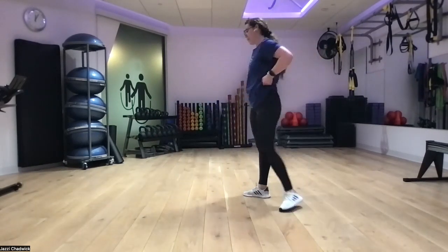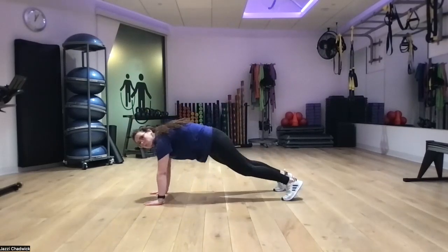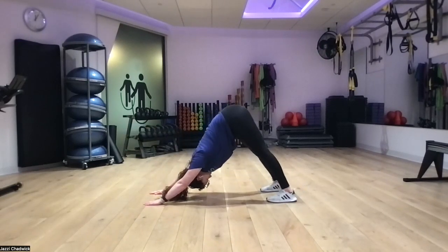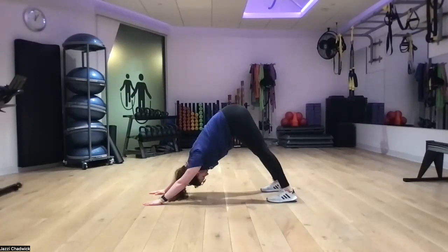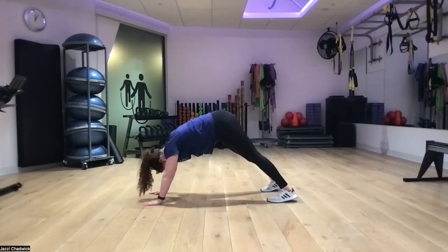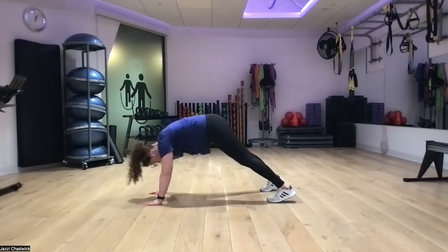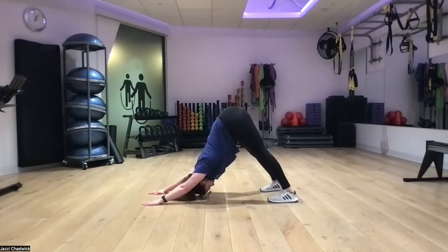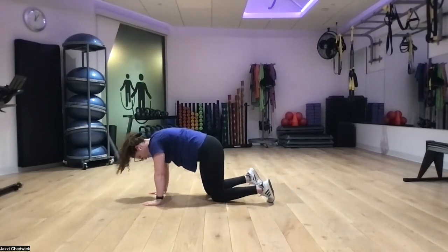Next up, a little plank to pike. We'll go onto our hands and toes into a nice plank position. Exhale, push our hips up into our pike or down dog position. We can start to pedal our heels if that feels good. Really drive both heels into the ground, opening up our calves and hamstrings. Come back to plank, push back up and down — a few reps here to warm up before we get into pike push-ups.